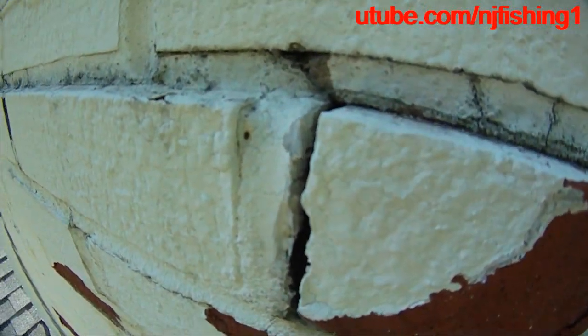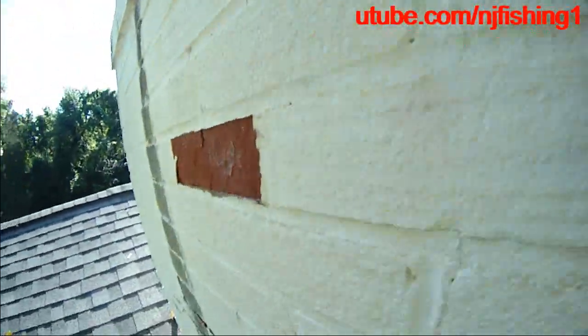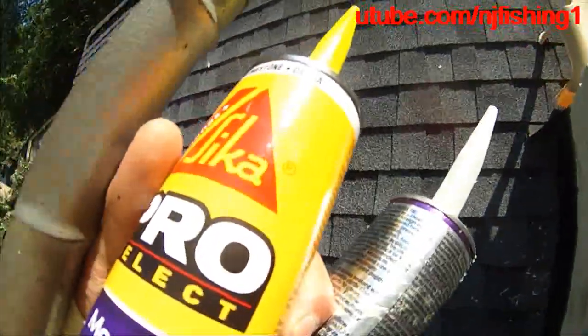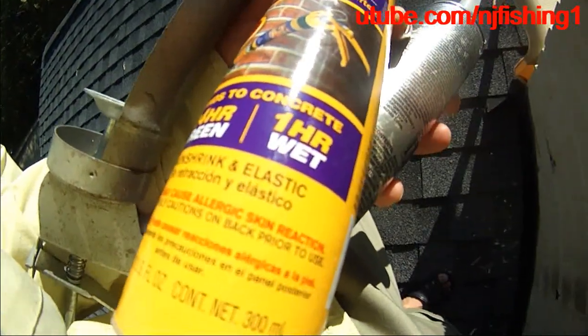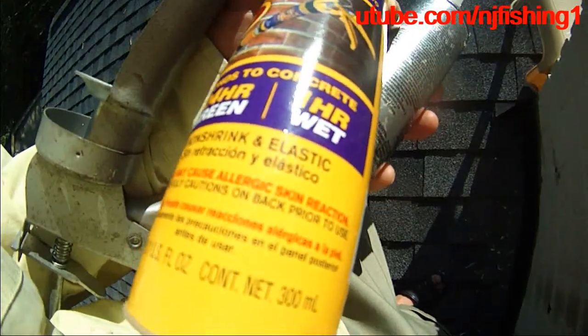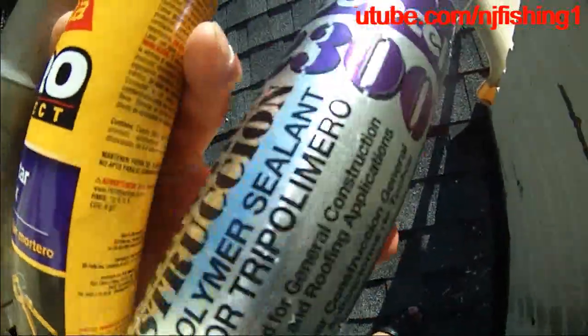I'm going to fix these compound or the mortar joints. See this one here too. This is a Sika Pro Mortar Mix from Home Depot. Hopefully this will seal and stop the cracking or water leaking from the chimney.